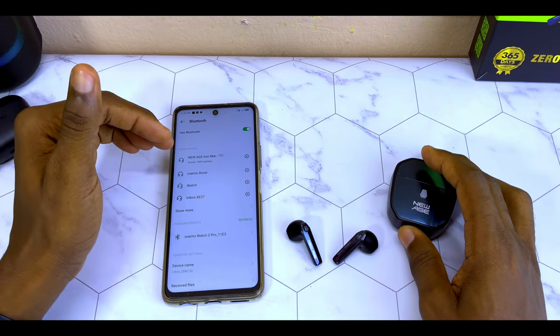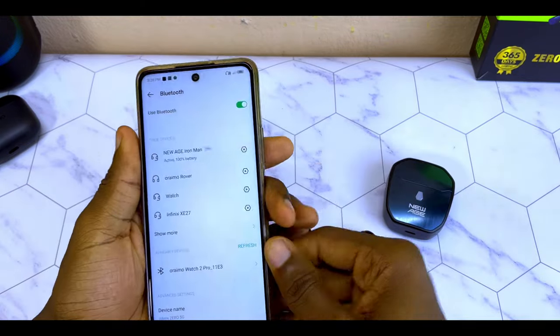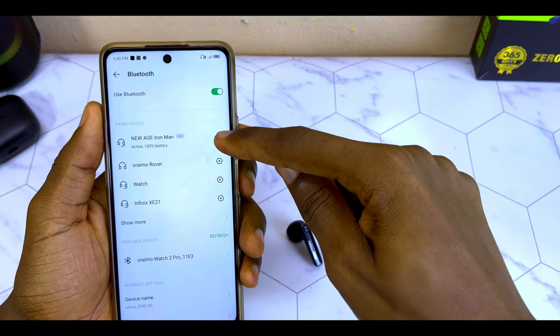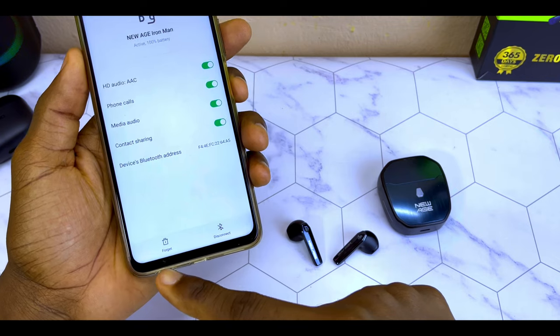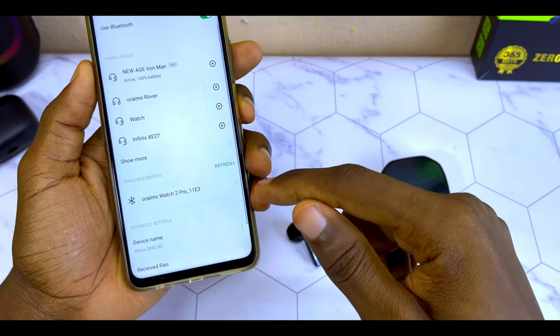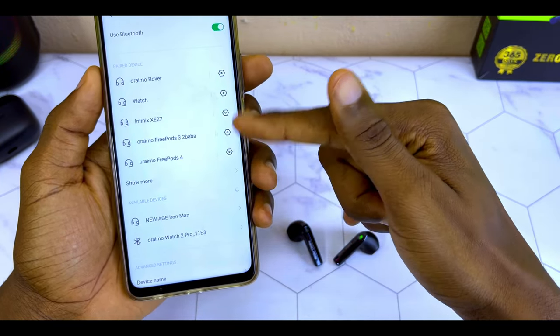The next step is to disconnect it and delete it from your Bluetooth list on your smartphone. As you can see, mine is connected there — I'm using New Age as an example. Go to the gear icon by the side and use the option 'Forget,' not disconnect — Forget. It's going to clear it from your Bluetooth history. As you can see, it's no longer in my Bluetooth history or paired device list.